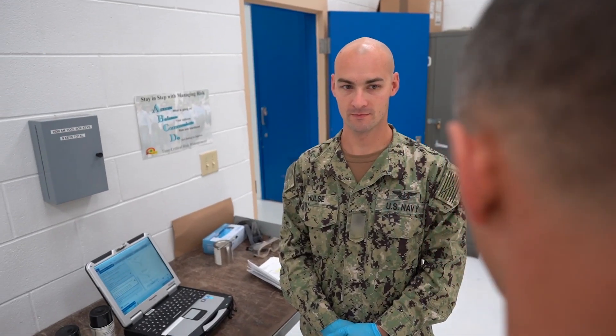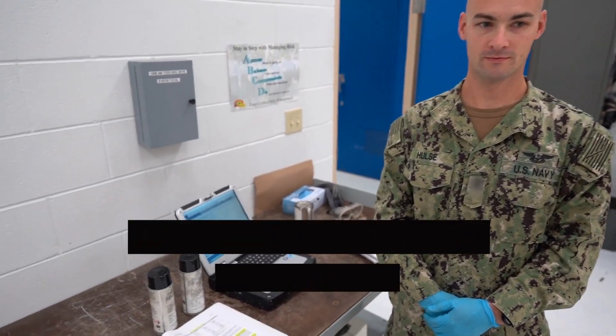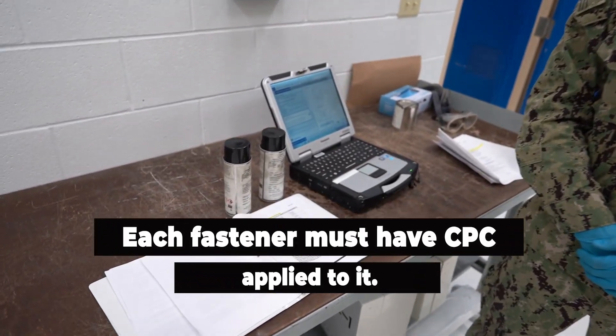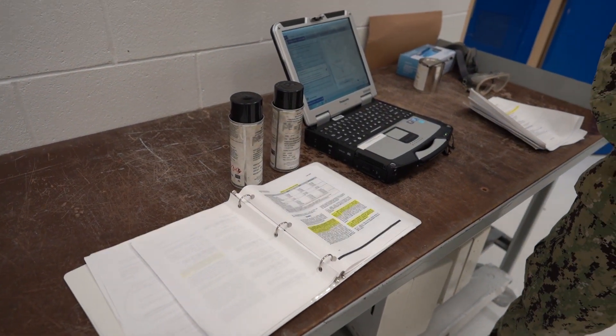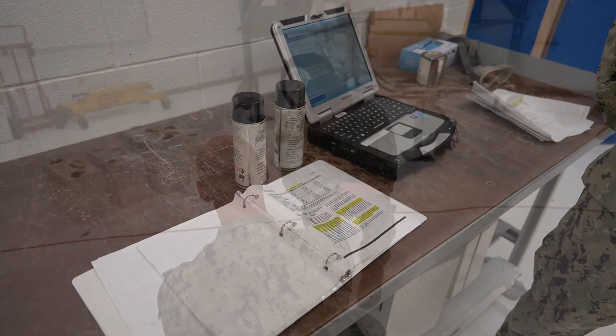AM2, just remember that each fastener that is installed onto an aircraft must have CPC applied to the attaching hardware, in accordance with maintenance materials and the NAVAIR 01-TAC-1A-TAC-519A.